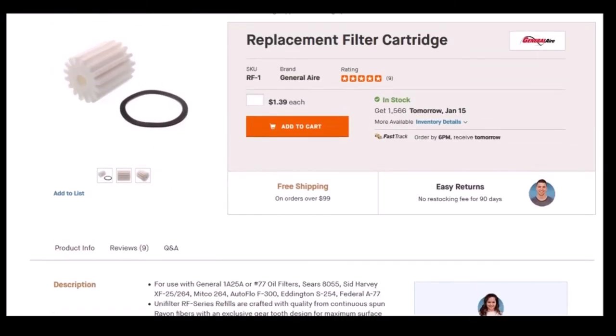Leave a comment below to help all of us out if you have any experience with a spun rayon fiber replacement filter cartridge versus the wool. Hopefully this will help some of you out there who are in a panic and in desperate need of a filter in an emergency situation. Thanks for watching — if you found this video helpful or interesting, how about subscribing to my channel and giving me a thumbs up.